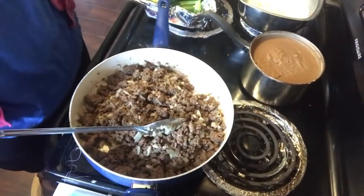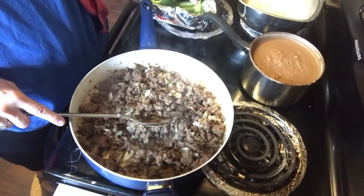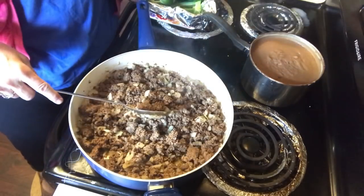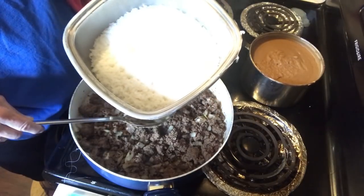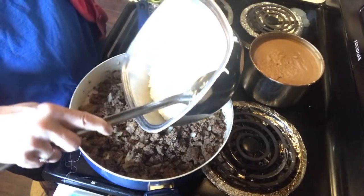Okay, we're back and ready to continue on with our Mexican stuffed green peppers. The hamburger has cooked, I put the onions in and they've become mostly translucent and soft. I put about two tablespoons of taco seasoning in the beans and about two tablespoons in the meat. The rice is just very slightly undercooked, which is good because it will finish cooking in the oven inside your pepper.